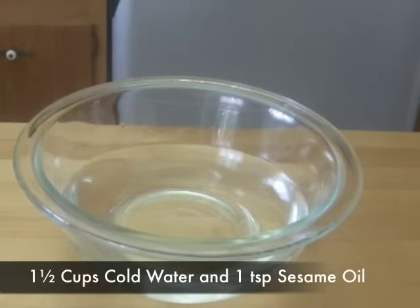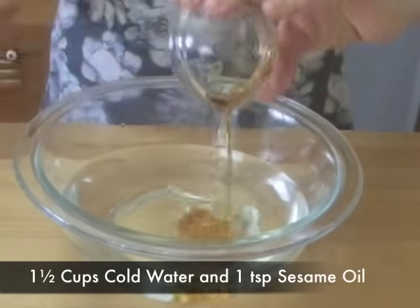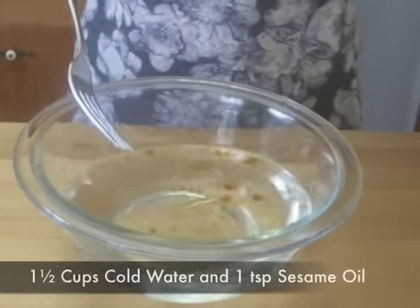In a bowl, add 1 and a half cups of cold water and 1 teaspoon of sesame oil. If you don't like sesame oil, you can use normal cooking oil instead. After 20 minutes, the rice flour will be cooked like this.